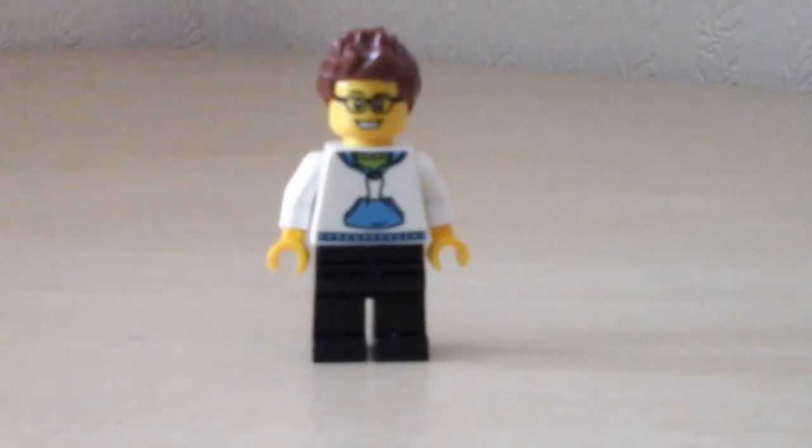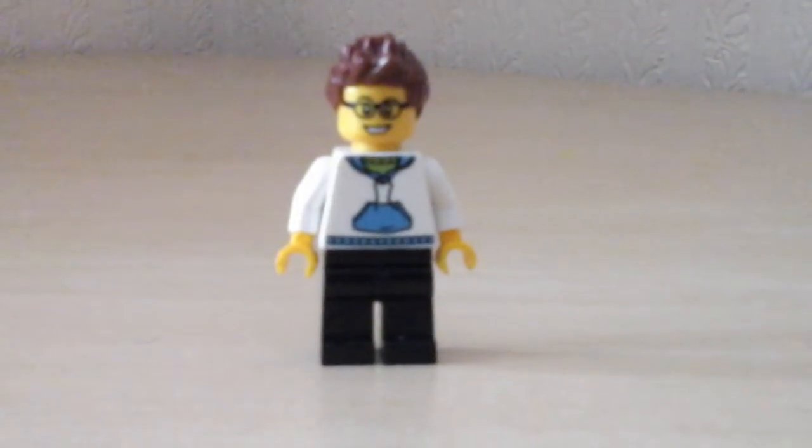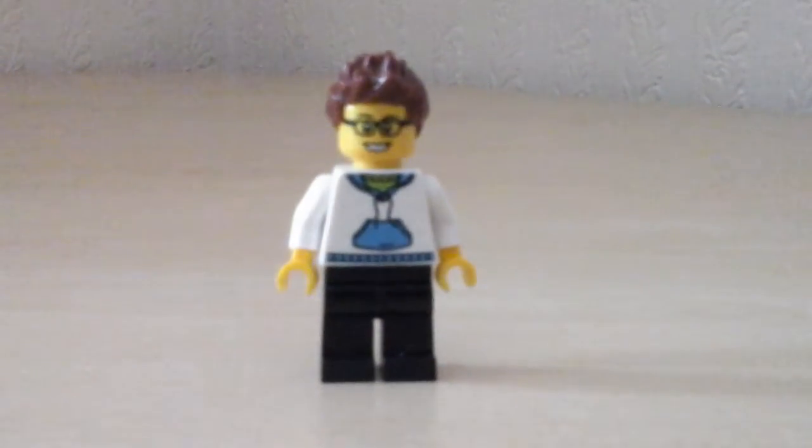Hey guys, Lego Geek here. Today I won't actually be reviewing anything — I'll be doing an update video, something new, something different. This is an opportunity to tell you to go check out some stuff.